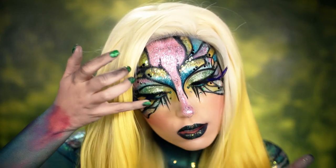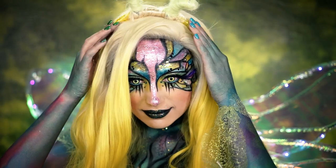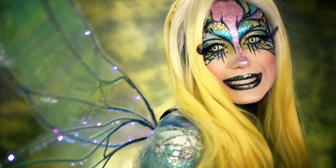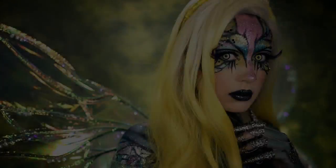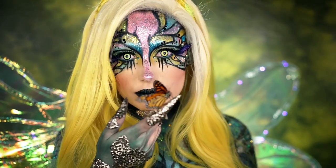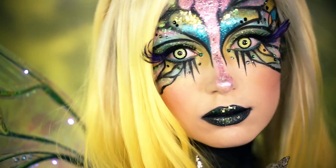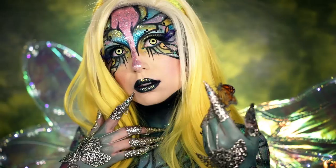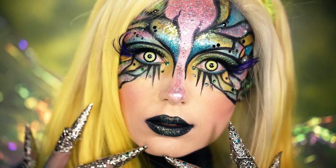For our eyes, some yellow contacts to complement the look, and then some yellow antennas. This dragonfly look is complete! If you would like to see me as one of your top 12, be sure to vote for me down below — I'll have the voting link ready for you. Thank you all so much for watching, and I'll see you all in your dragonfly dreams.